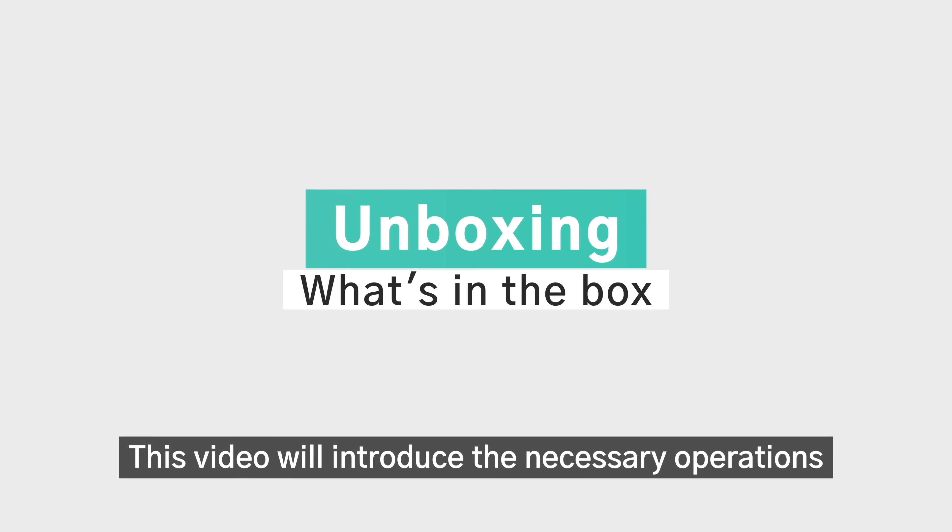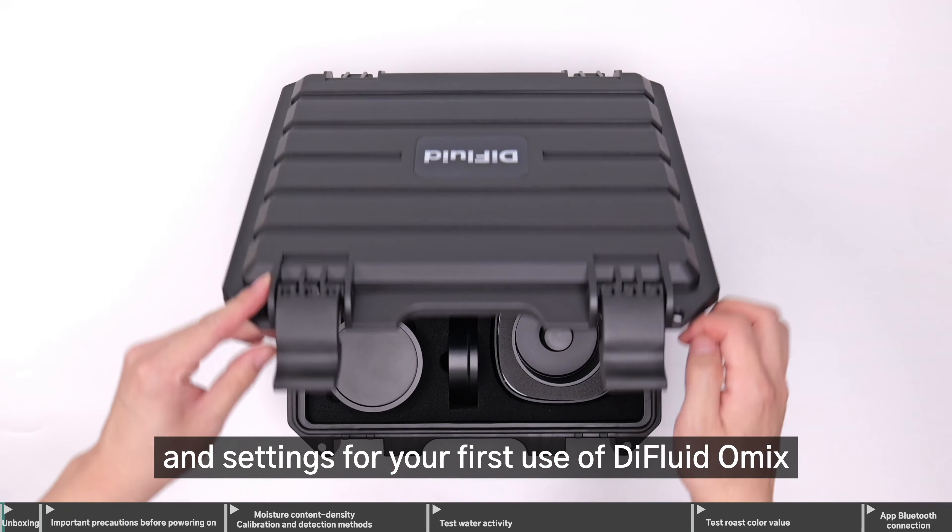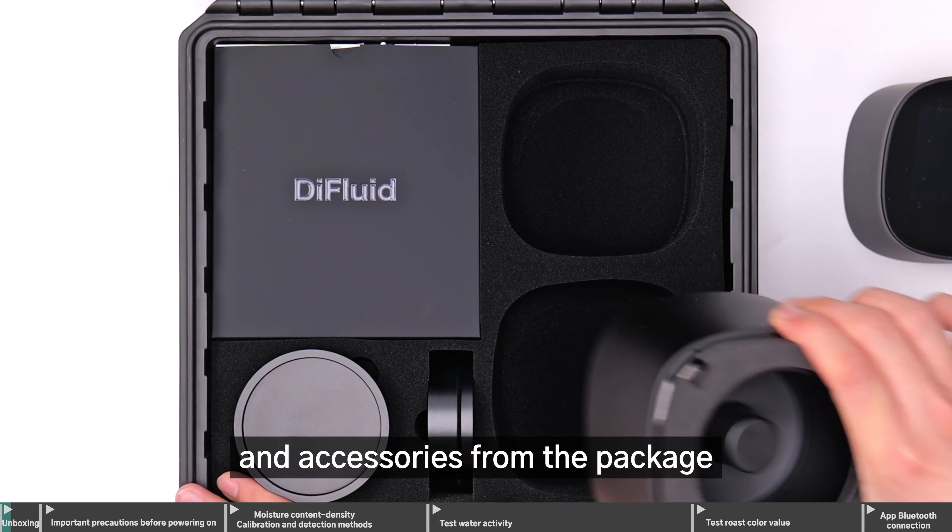This video will introduce the necessary operations and settings for your first use of D-Fluid Omix. Remove your D-Fluid Omix and accessories from the package.